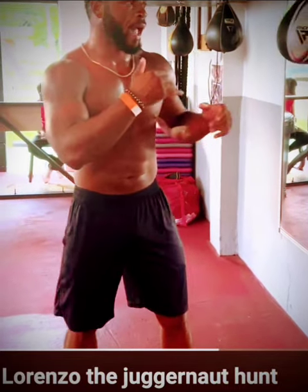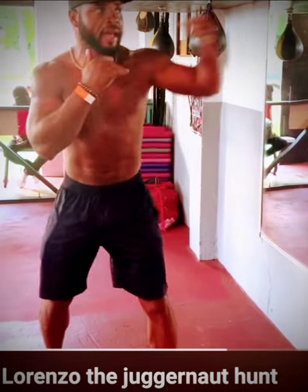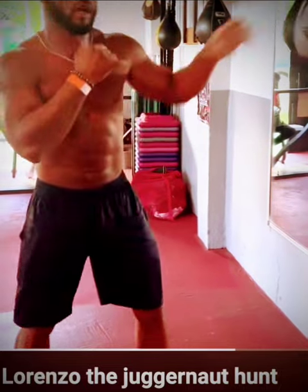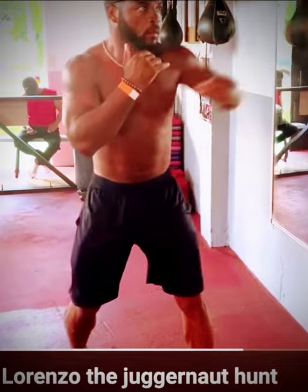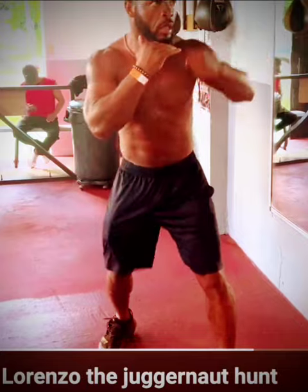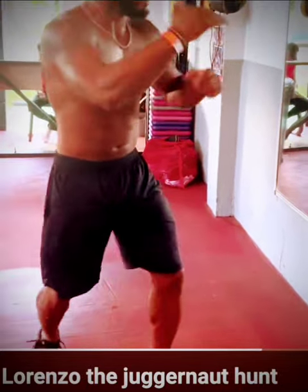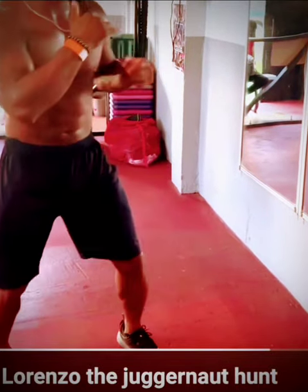If you practice long enough, you'll realize you can do this and still be mobile. I've never gone to the gym and seen anybody actually fighting the speed bag the traditional way. I've never seen anyone practicing the double jab or landing the one-two on a speed bag like that.